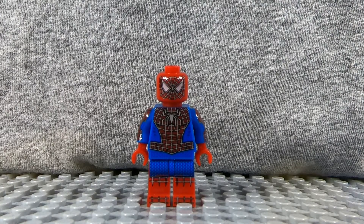Greetings, Interwebs! Welcome to another episode of Great Idea Studios. Today we have a LEGO 2000s era Toei Aguirre Spider-Man.